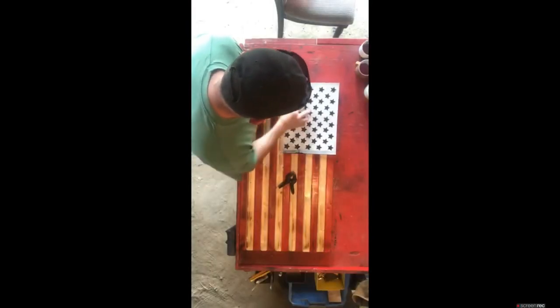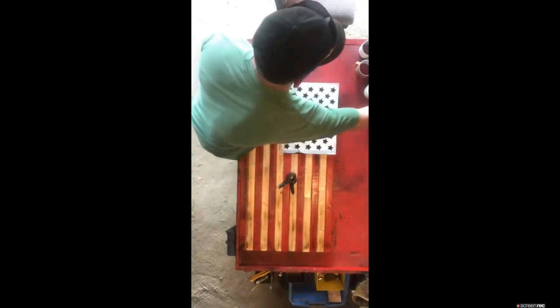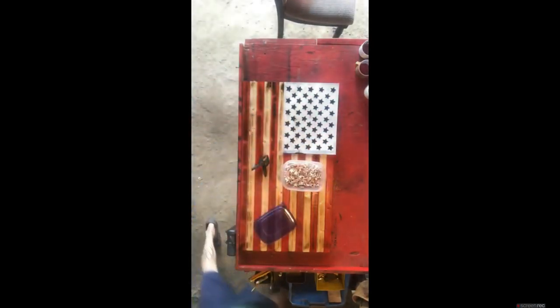Now that the polyurethane has dried — I usually give that about 6 hours — go ahead and put on the star pattern. This is a 14-by-11 pattern I got off Amazon; the link is down below. I also use one-inch wood stars from Amazon, from MacGuffin, Texas. These come unpainted, so you have to paint them.